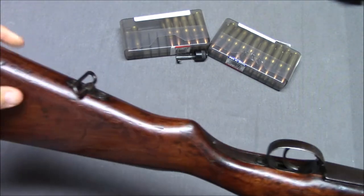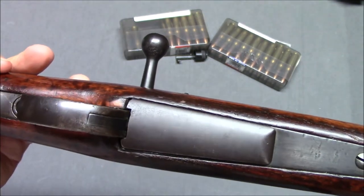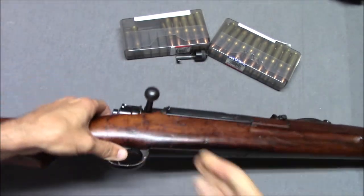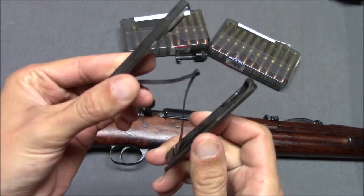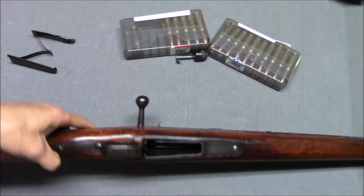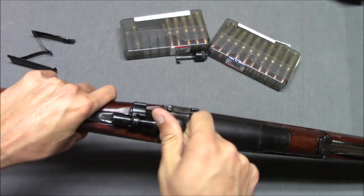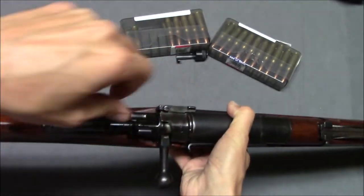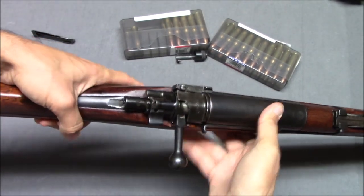Nice wood. We have a sling swivel over here. Trigger, trigger guard. The magazine floor plate pops out pretty easily — just hit this release right here. The magazine spring pops right out; I'll leave that out for now, it makes it easier to work with the rest of the gun. This is very much in the style of the Mauser 98. We have a bolt handle here and the three-position Mauser safety. That's fire; this is so you cannot fire the gun but can work the bolt; and this is fully locked — can't pull the trigger, can't work the bolt.